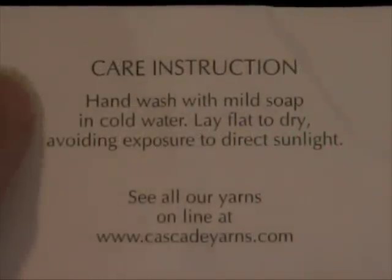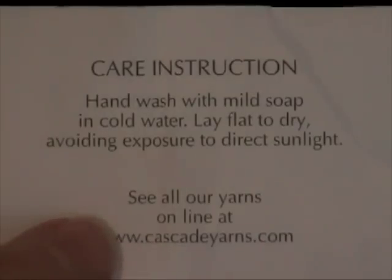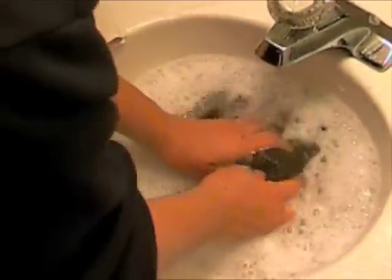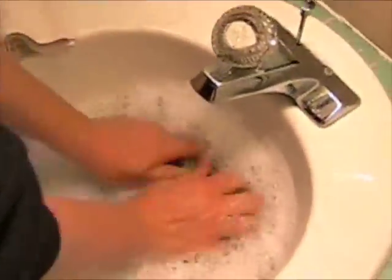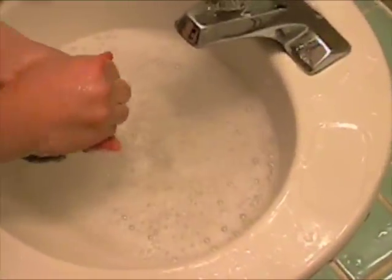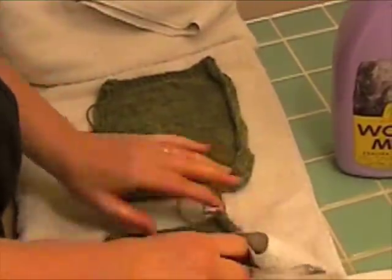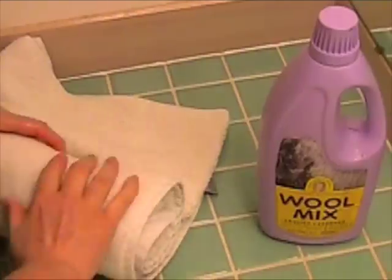To block my swatch, I go back to the yarn label and check the care instructions. Here I'll be hand washing in cold water with mild soap and laying flat to dry. There are lots of theories about blocking, but I like to treat the swatch the way I'm going to treat the sweater. Here I'm using a special soap for wool that doesn't require rinsing. After washing, I roll the swatches in a towel to get the excess moisture out.